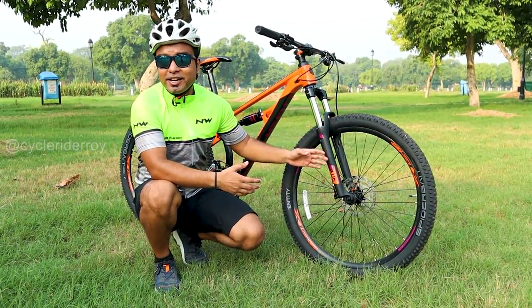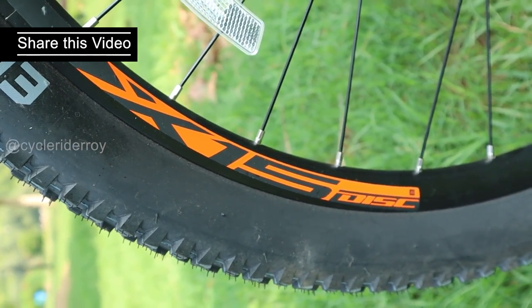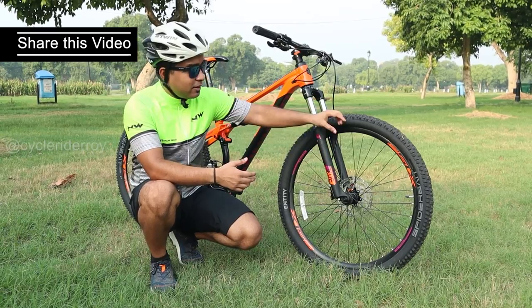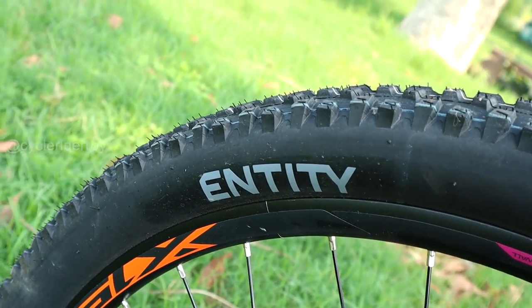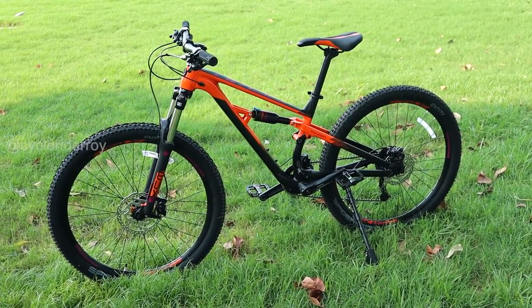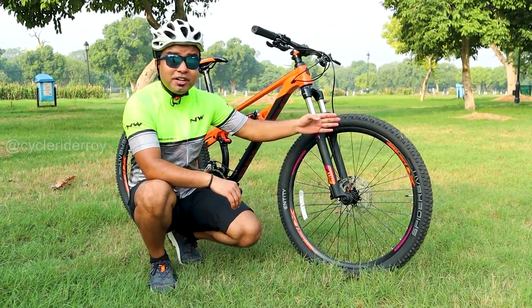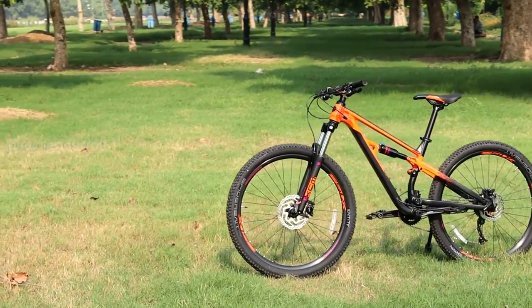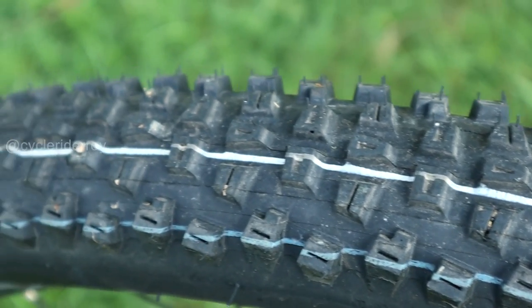In terms of the wheelset, we get the X15 double-walled alloy wheelset from Polygon. The width of this wheelset is notably wider than a normal wheelset. For tires, we get Entity tires in a 27.5 x 2.25 size, with good tread patterns that perform well in both cross-country and trail riding, providing good grip.